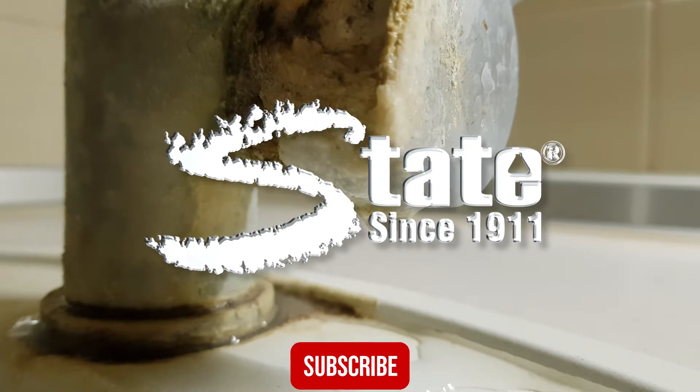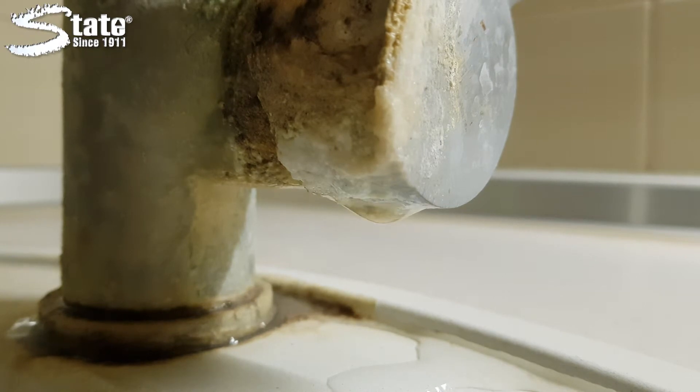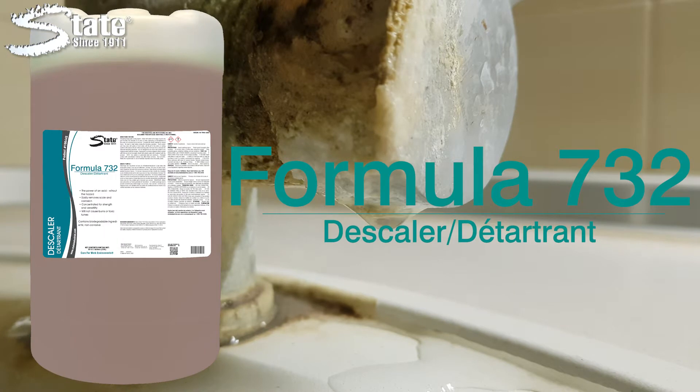One of the main goals of your water treatment program should be the handling of scale and rust deposits in your system. Tackle your scale problem with F732 Descaler from State Industrial Products.